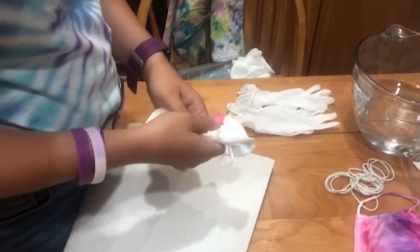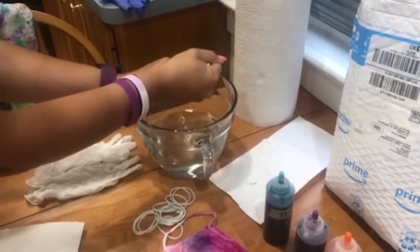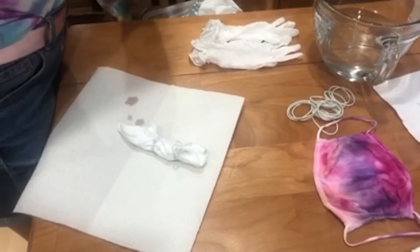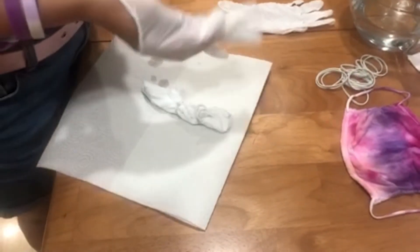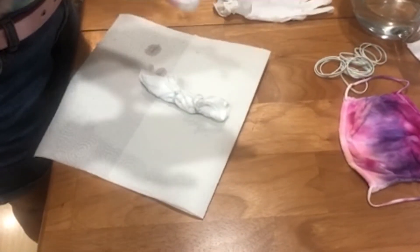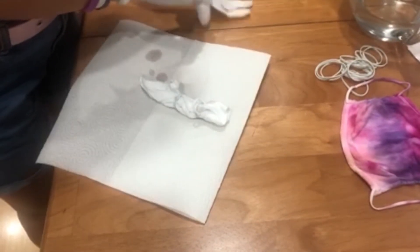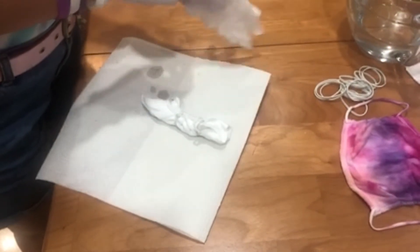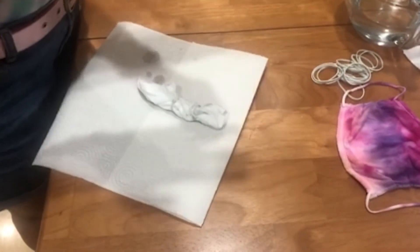Okay, now I'm going to wet this tie-dye mask with water and get ready to dye it. Okay!